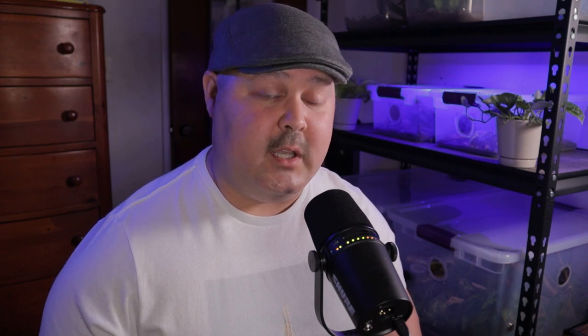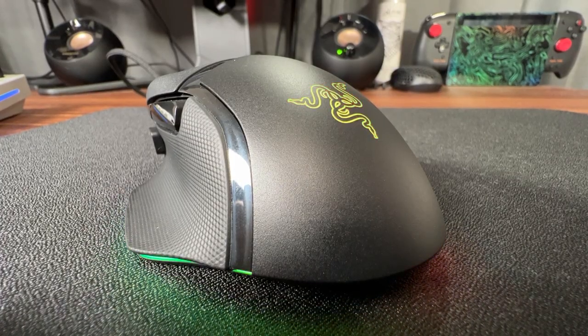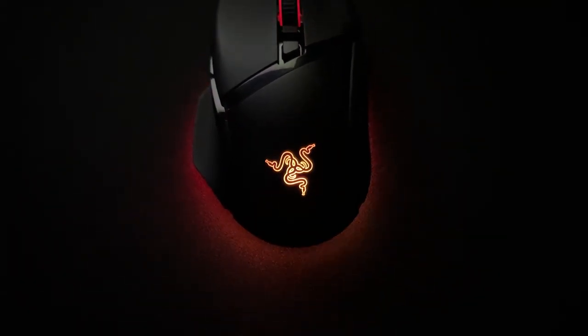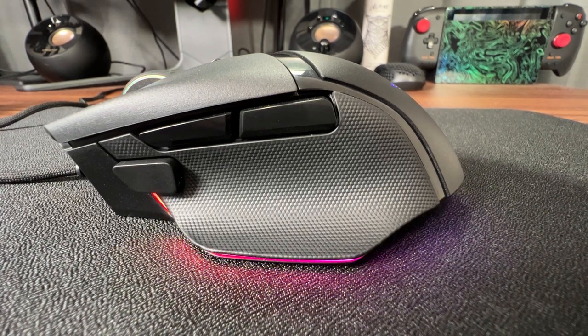Starting with the Razer Basilisk V3 — I find the shape pretty good and well-built for FPS games. I really like what they did with the LED lights. It used to be around the sides higher up, which looks fine, but when you're using it you don't even see it anyway. What they did here is put the LED around the lower edge, really where the mouse meets the mousepad, and angled the diffuser. So even though you're not really seeing the LED lighting directly, you're seeing the reflection off the mousepad surface. Personally I think this is the most interesting and tasteful implementation of LED lighting I've ever seen.